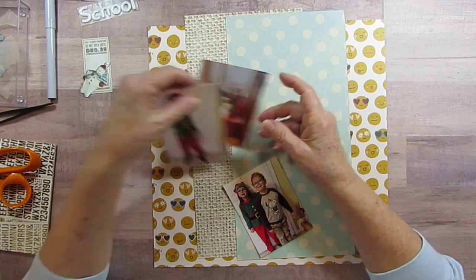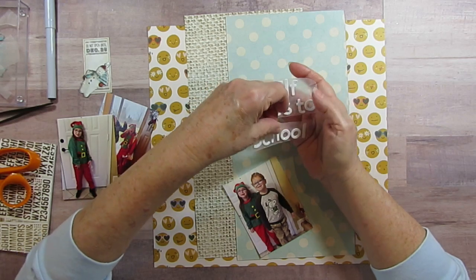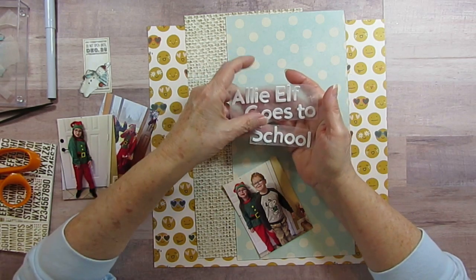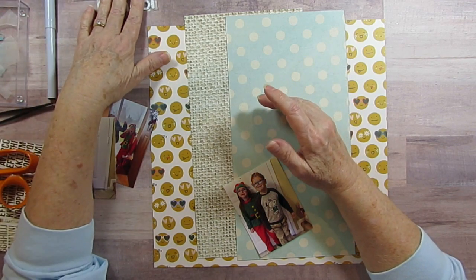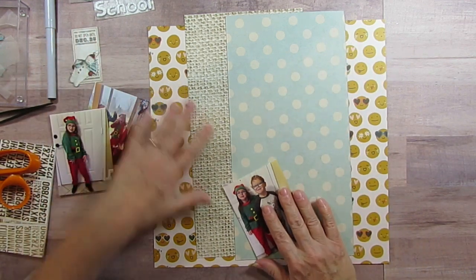So I'm actually going to call it Allie Elf Goes to School. You know that this used up every O that I have. I think I might have a couple left because I actually had two sets of the same alphabet. Otherwise, I'd be out of E's too.